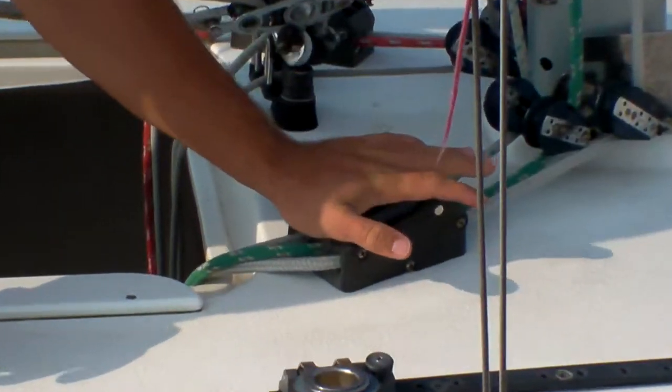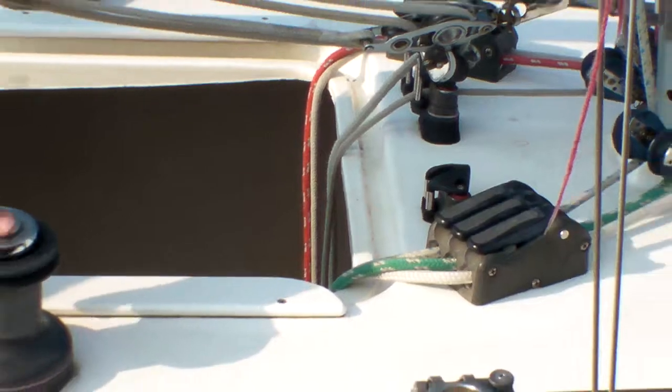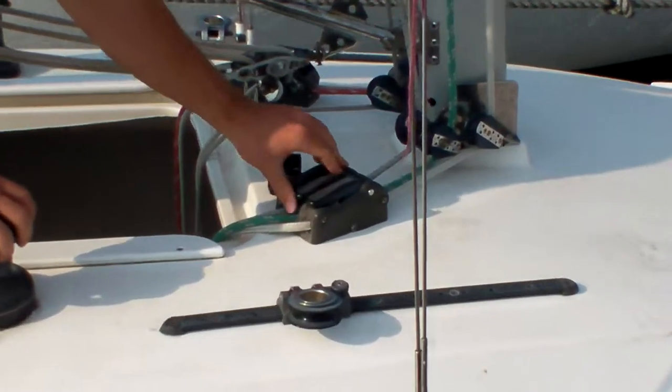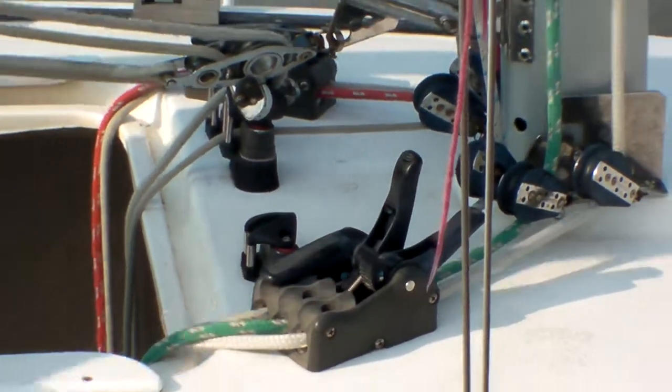These are clutches. There's three on the starboard side and two on the port side. I like to think that there's three positions that a clutch can be at: there's closed, there's not opened, and there's opened completely, which is all the way down.